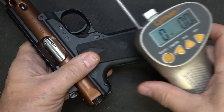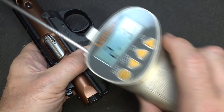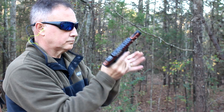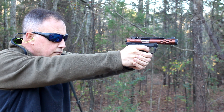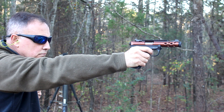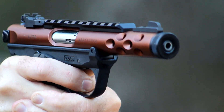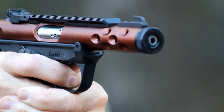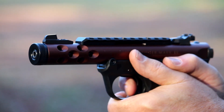Let's check our trigger pull weight with our Lyman trigger gauge from Brownells. Two pounds, 3.3 ounces. We took the Mark IV down to the range after installing the Volquartsen Accurizing Kit, and it was flawless. The trigger pull was just much better, and the parts actually helped the gun feed more reliably as well. One of the things I've had a couple of issues with on this particular Mark IV is reliability, and that is one of the things this kit addresses.